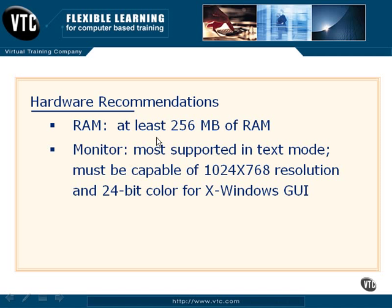Probably the most confusing part of a Linux installation and configuration is the monitor or the display. Because there are so many different brands and variations of monitors out there, you definitely want to make sure that you have hardware that is supported. For the most part, nearly every monitor in existence is supported, at least in text mode, by a Linux distribution. But you want to make sure that your monitor is going to support a 1024x768 resolution and at least 24 bits of color if you plan on using the X Windows graphical environment.